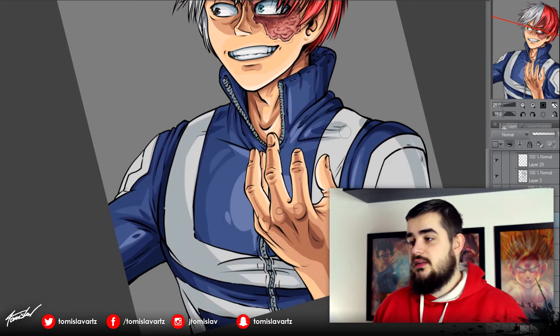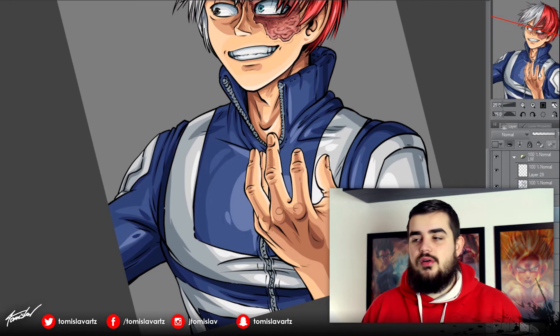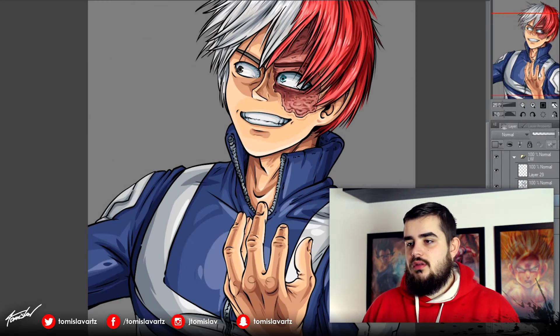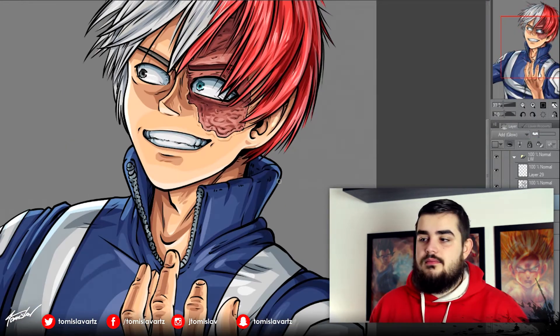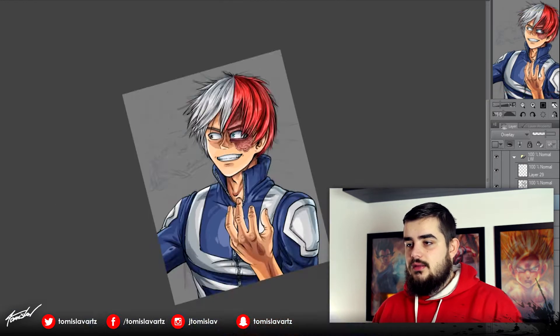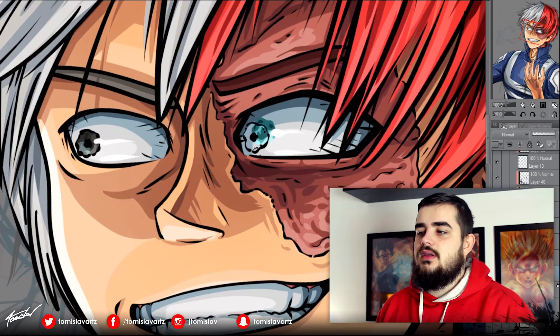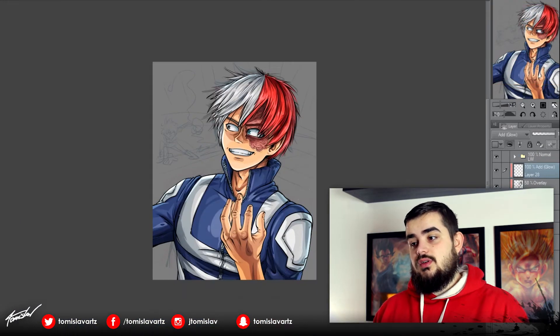Now I'm shading the suit, which is maybe the easiest part of all of this. Now I'm adding a little bit of rim light. And now I'm fixing the eyes because he wasn't looking at Midoriya — now he is, which is what I wanted.